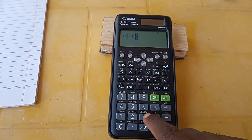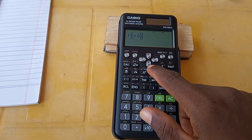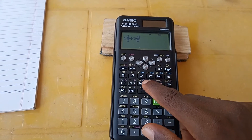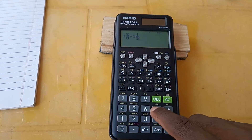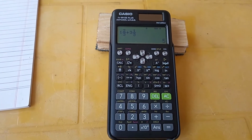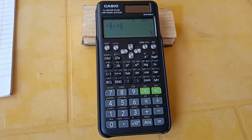Then press plus, then for three and one third we go back to Shift then fraction, enter three for the whole number, move the cursor to the top, enter one for the numerator, move the cursor down and enter three for the denominator. Then press equals — that gives us five as the answer.